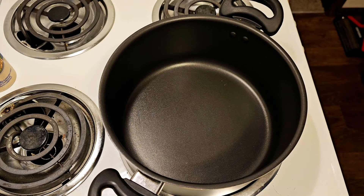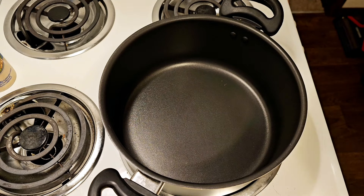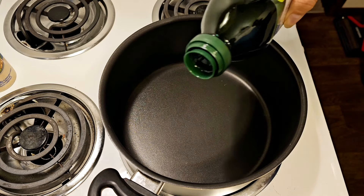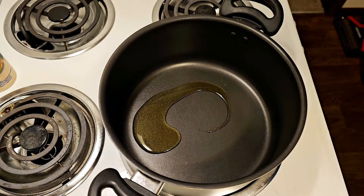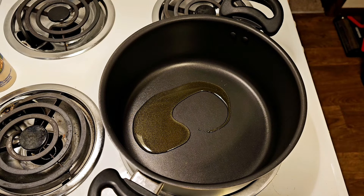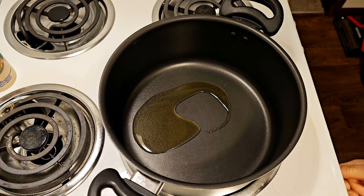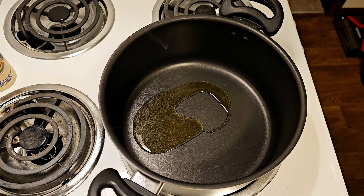Thank you for joining me today. We are going to make a chicken stew — it's all nice and cold still outside, so this will just help hit things just right. We're going to start by browning the chicken. How many of you have ever had a chicken stew? It's just a little something different.